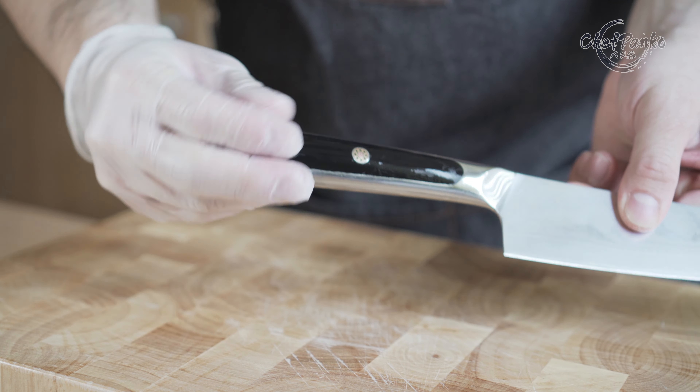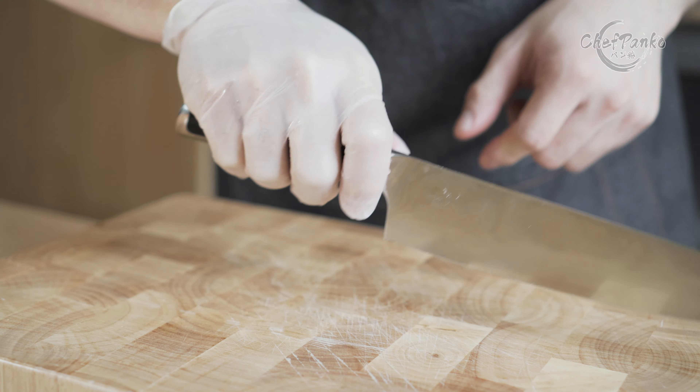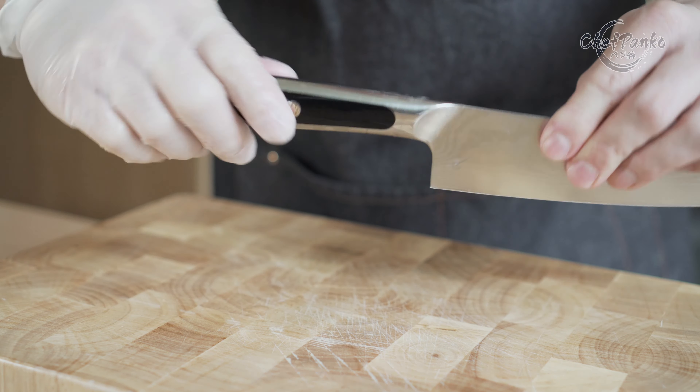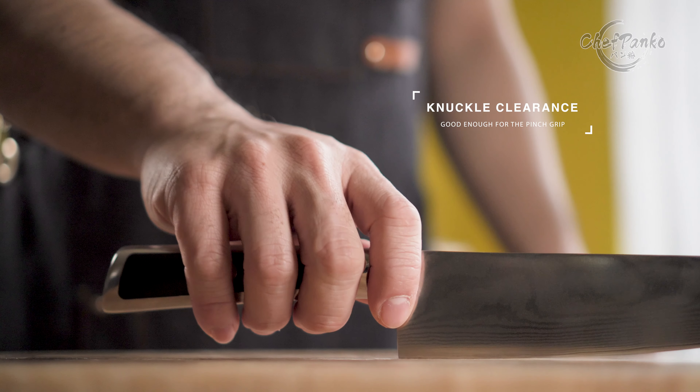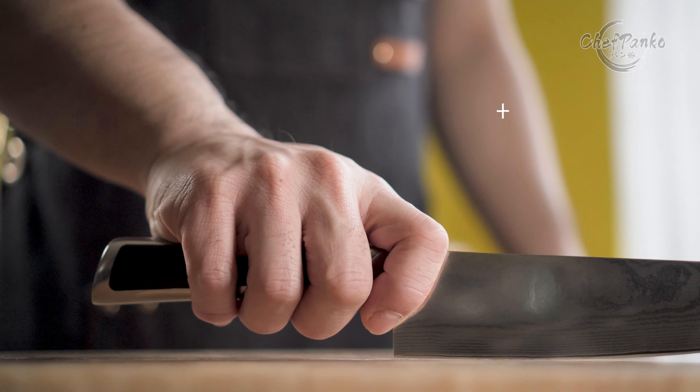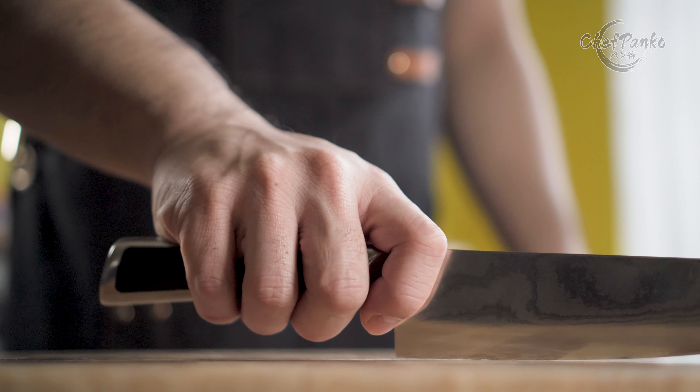What I did notice with the handle was that it will become slippery with wet hands, or if you need to use a kitchen glove for hygiene reasons at work. The knife is sturdy and there is no noticeable flex during use. The knife width is acceptable — there is enough knuckle clearance for the pinch grip at the handle and the curved bolster or blade. It is not suitable for the thumb grip.